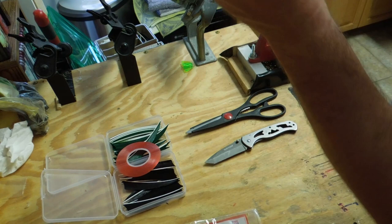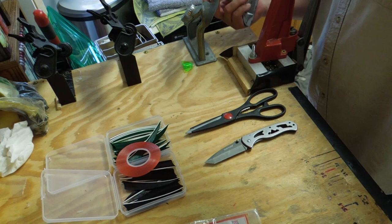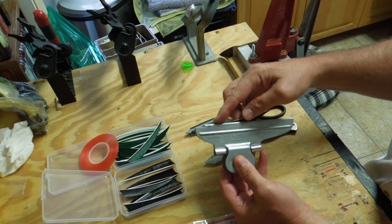If you want to set up a carbon arrow, get a jig here set up. We're using a Bitzenburger jig. Now what you want to do is take your feather and stick your feather into your jig.